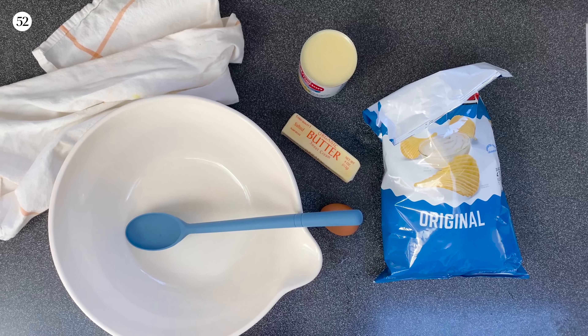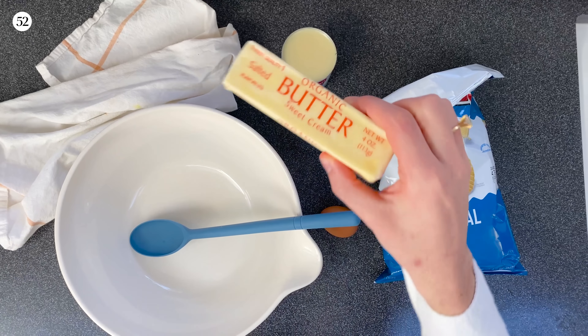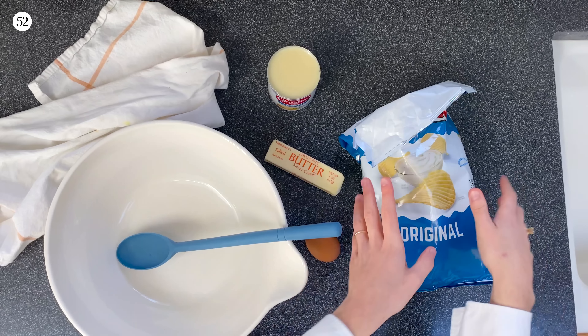The only ingredients you'll need are sweetened condensed milk, butter, an egg, and potato chips.